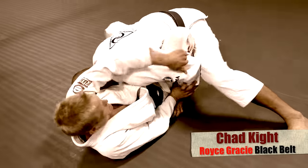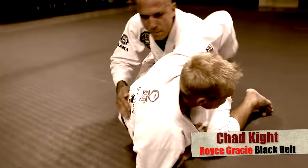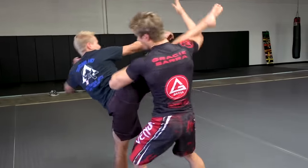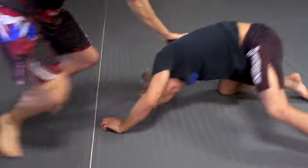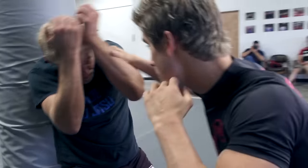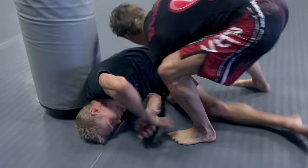I'm Chad Kite, I'm a Hoyst Gracie Black Belt, and going over this fight what I'm seeing from Sage is that he has really good control of the position. He fights for the position first, which is the way it should be — because if you're just trying to punch or elbow, you have to have the control to do that, and that's something he demonstrates very well, using jiu-jitsu to control position.